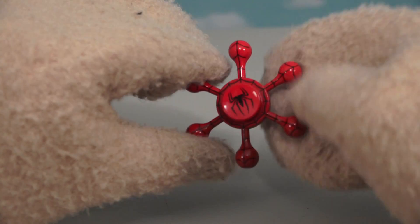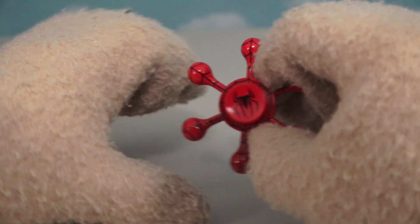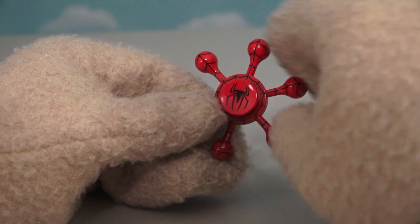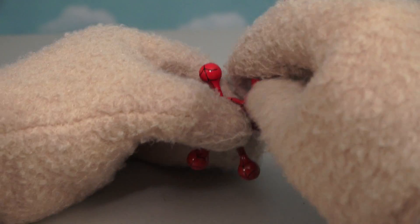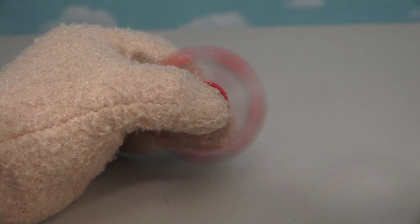Next up is a super cool Spider-Man fidget spinner! Check this out — we've got little drops around the outside, which makes the outside super heavy. And of course, this makes for a fast fidget spinner experience!